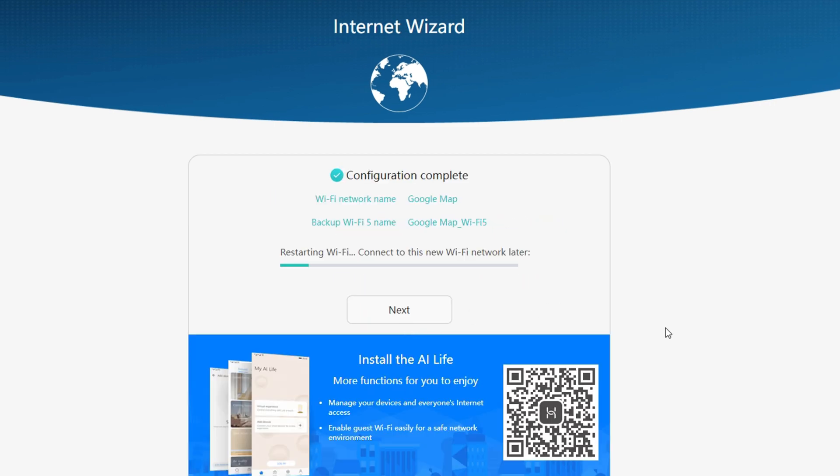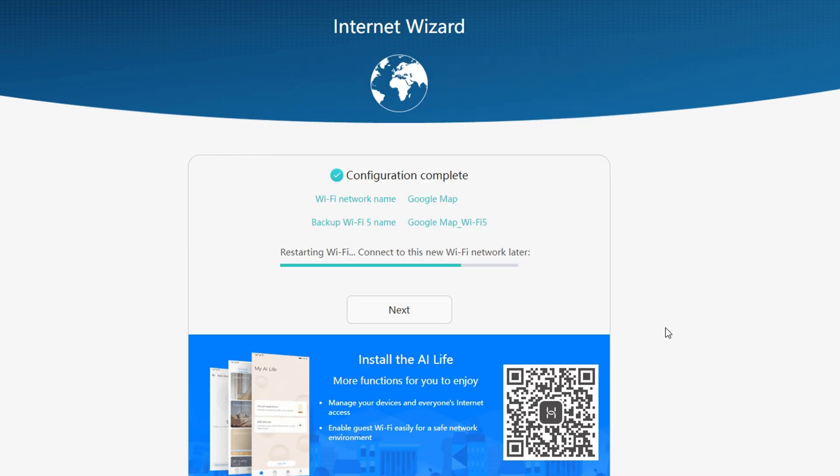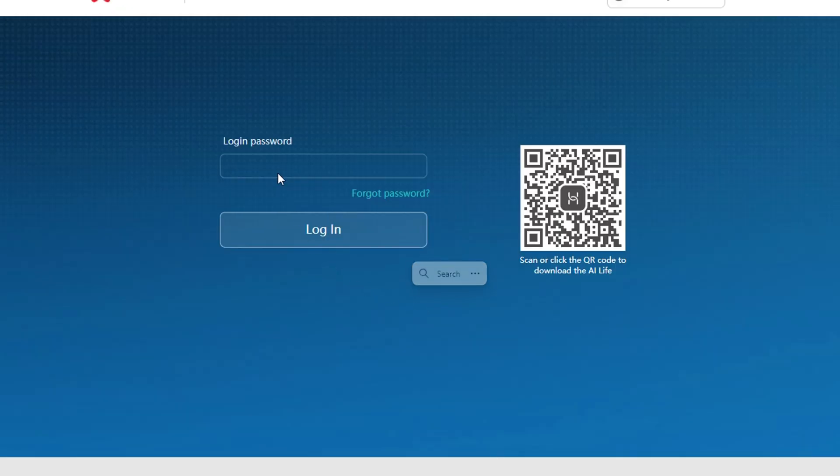On my phone, I have the option to install the AI Life app to manage my devices and everyone's internet access. There is also an option to enable guest Wi-Fi easily for a safe network environment. Let's wait while the Wi-Fi is restarting.